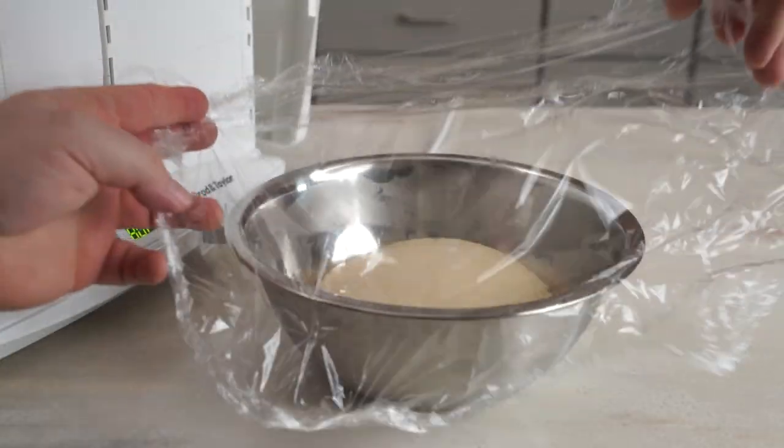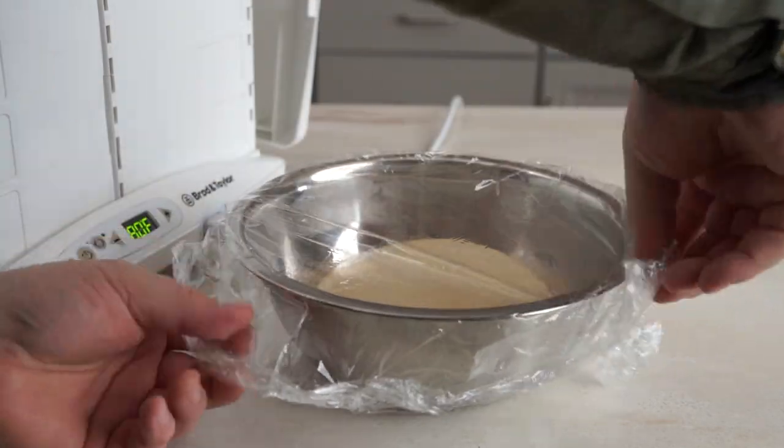However, if you're in a particularly dry climate or you've got a long fermentation, you may want to lightly cover the bowl in order to help prevent a skin from forming.